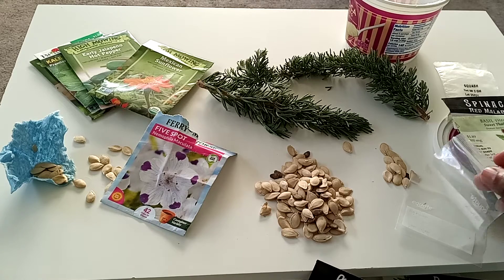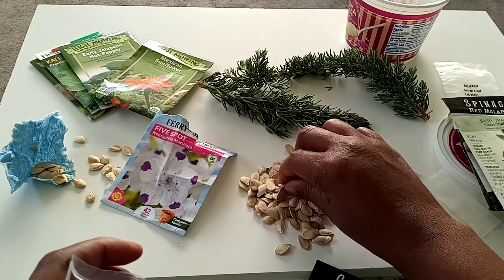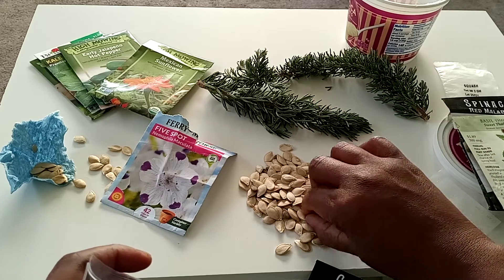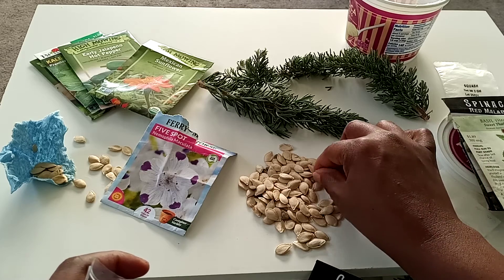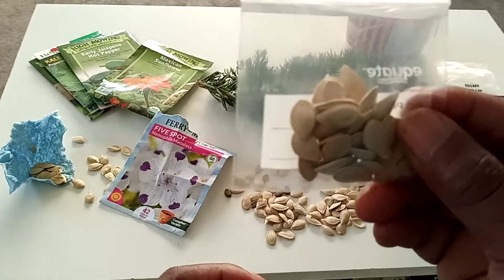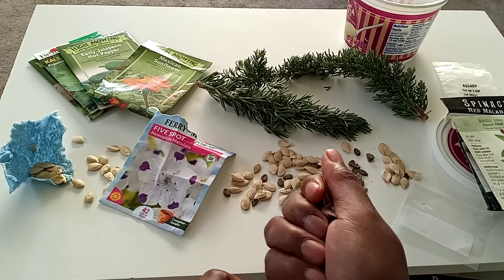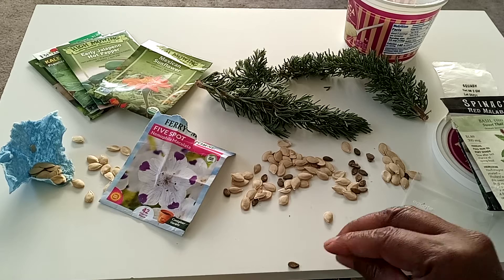That was a very nice gesture. She gave me a lot of pumpkin seeds. I know pumpkin grows like squash, and watermelon has a little trail. I don't even know what I'm going to do with all the pumpkin — does anybody want any pumpkin seeds? If anybody likes pumpkin, shoot me an email in the description box and I will send you some. It was very nice of her to go into her little seed stash and pull out these seeds for me.